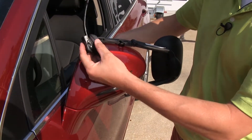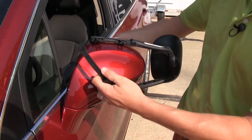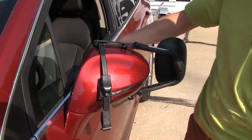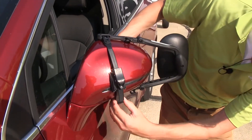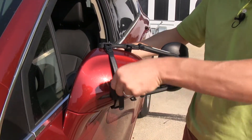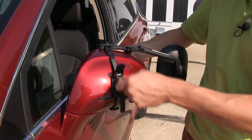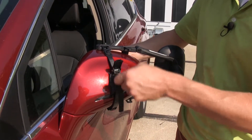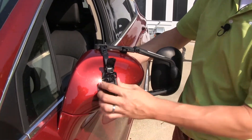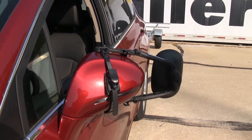When we run our straps, we want to make sure that the rubber pad here contours the back side of the mirror, so we're going to put it on in this direction. Take the plastic portion, hook it on top, and then come underneath and hook it on the bottom the same way. Once it's in place, we can come up to our ratchet, lift up the cover, and ratchet it down in place. We can position it how we want, then close up our cover and repeat the same process with our second strap.